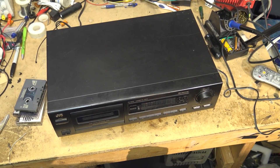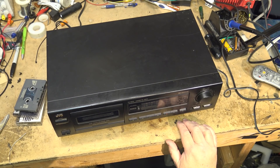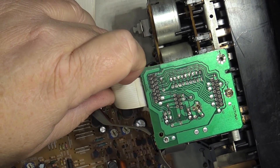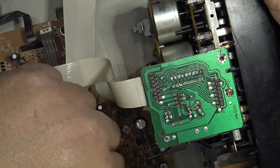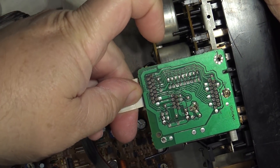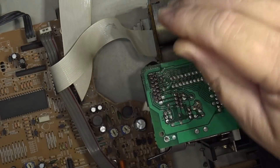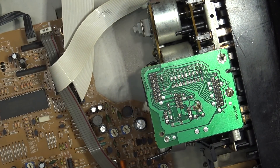I've got a tape loaded. Here's the mechanism, and we can actually remove the mechanism on this one by just undoing a couple of clips or plugs and taking out a couple of screws. Unplug the head, unplug the control line, and there are four screws that hold the mechanism in.